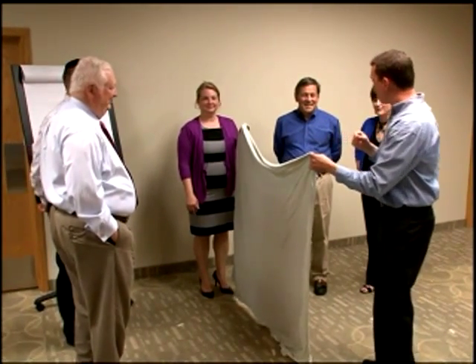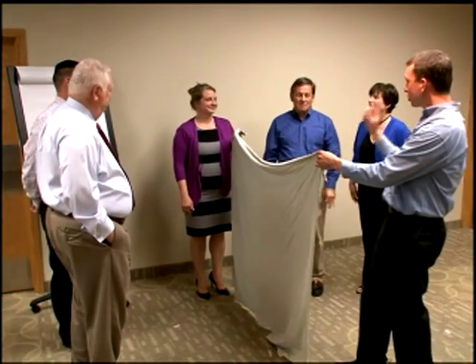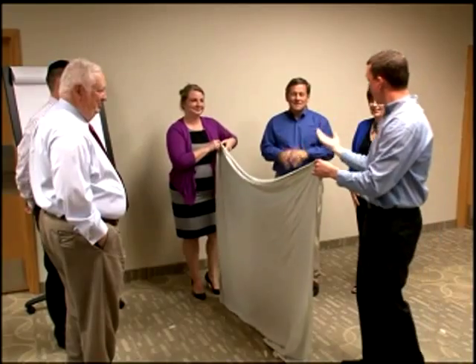That will be a point for your team. What questions do you have before we do this? Just the two people in front are participating. Correct — just the two people in front. Great clarification. Ready? Here we go.